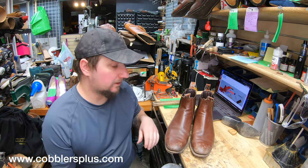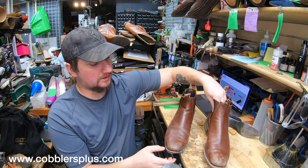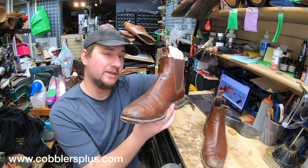Hey everyone, it's Alan at Cobbler's Plus and we're back at it again with another resole video. Today we're working on a pair of RM Williams boots from Australia. We're going to get these guys all resoled and check out what the insides are like. We've done a video before on RM Williams, but I think it's time for another one. Let's check it out.